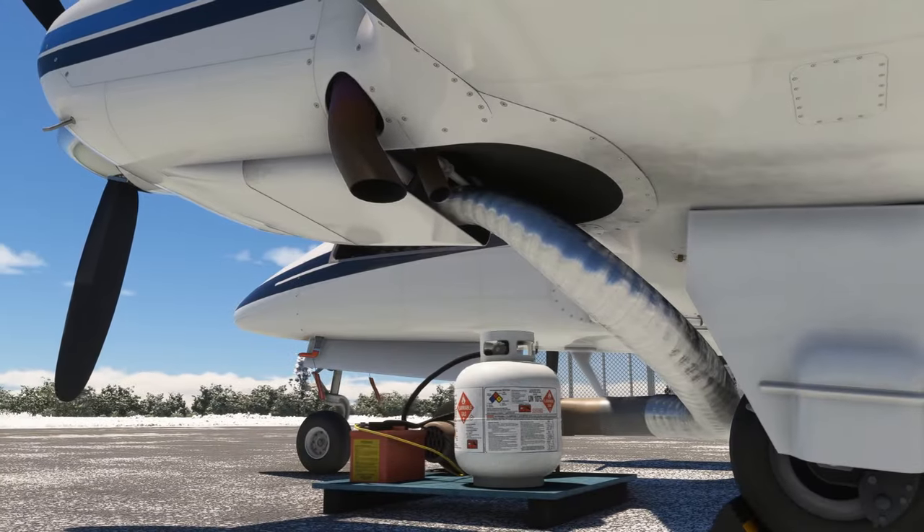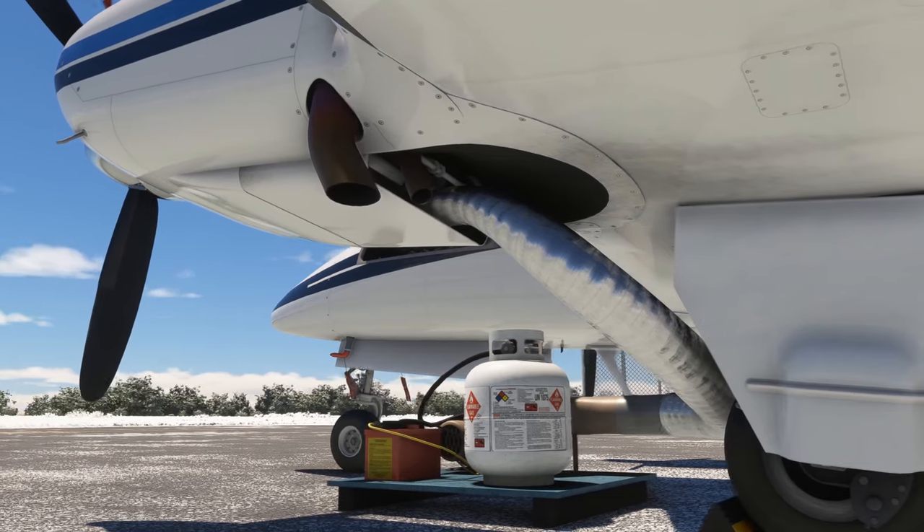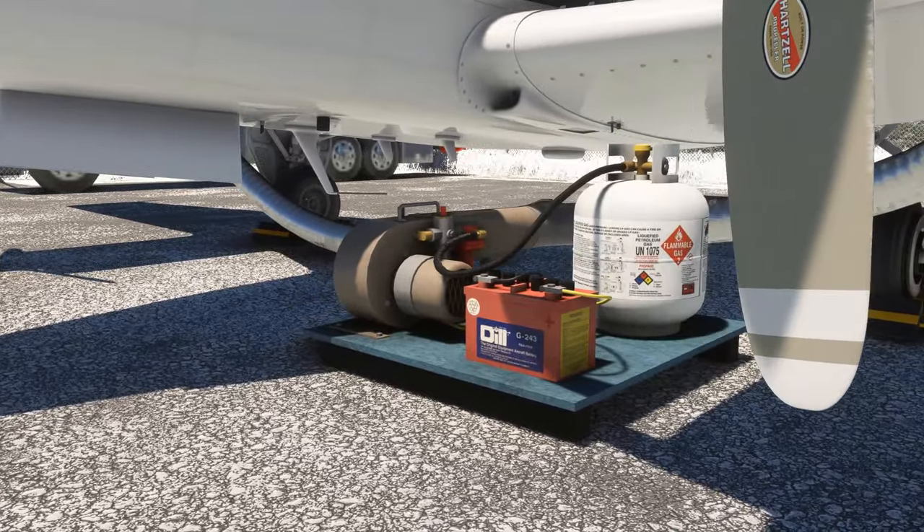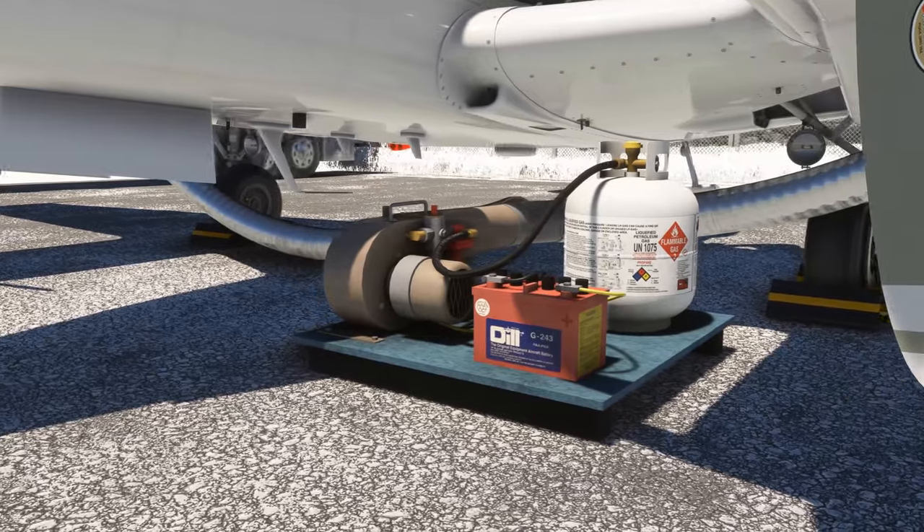Lastly, we have another first for Microsoft Flight Simulator: a propane powered engine preheater, the bane of existence of many pilots in the northern latitudes.